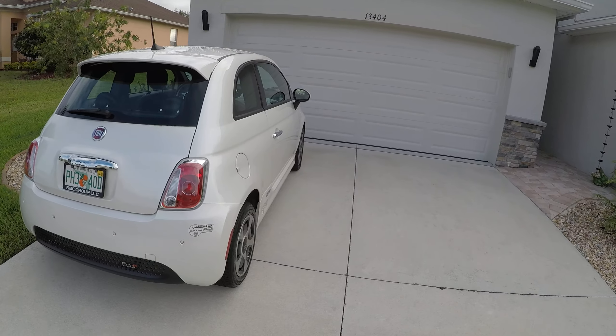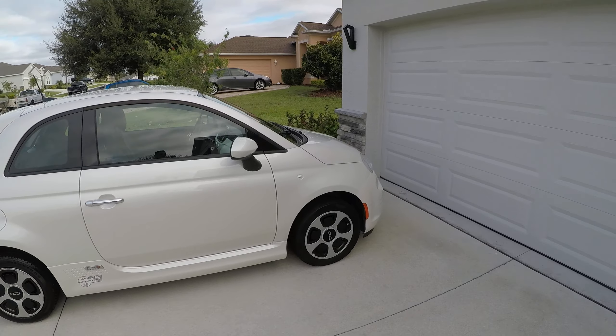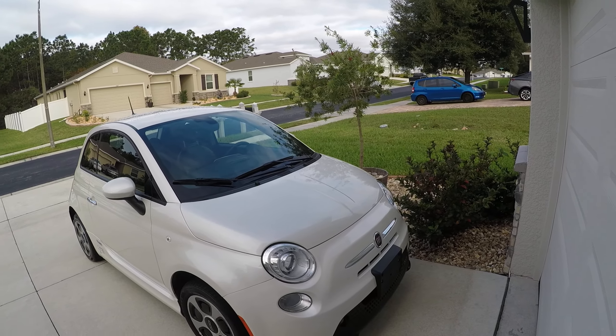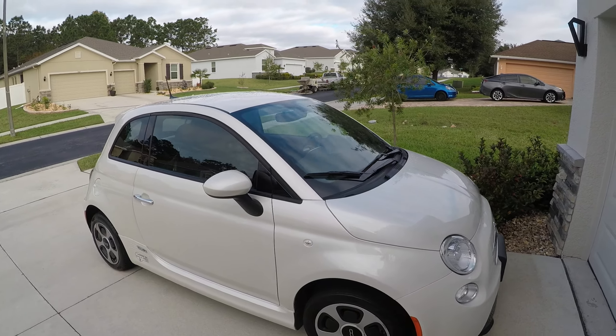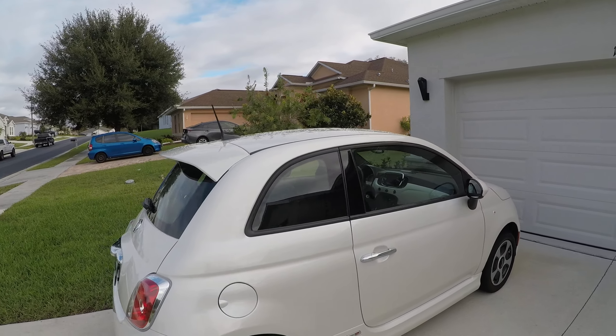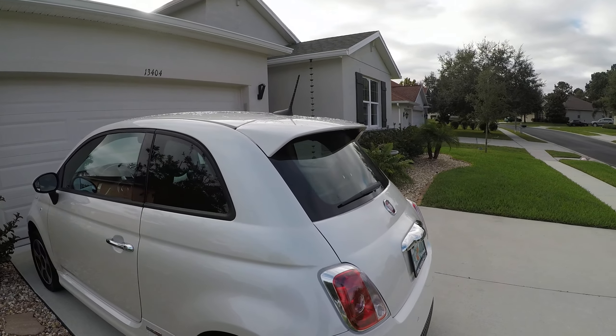They're great cars. The 24 kilowatt-hour battery pack gives you a range of about 100 miles. I think the best I've ever gotten driving in the city was about 115 to 120 miles range when driving really conservatively.